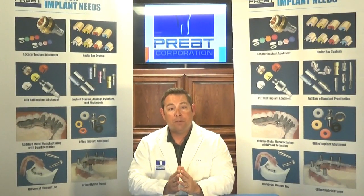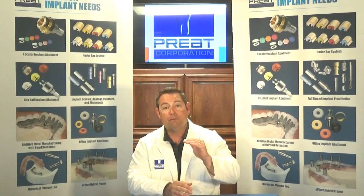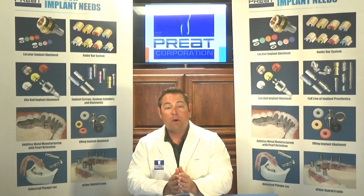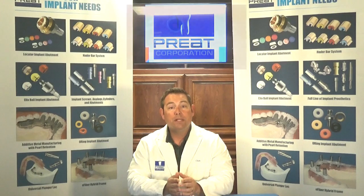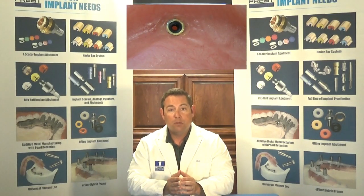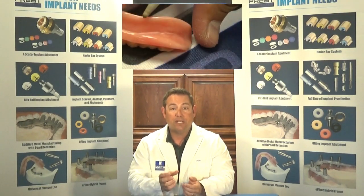This will provide your laboratory partner with exactly what they need to go forward with processing the new denture. For our re-line impression, we're not going to cut out the housings or remove the O-rings. The bite is established, the vertical is established — we don't want to have to re-establish that information. Number one, let's lubricate the inside of the rubber O-rings with petroleum jelly. That will stop impression material from sticking to it.